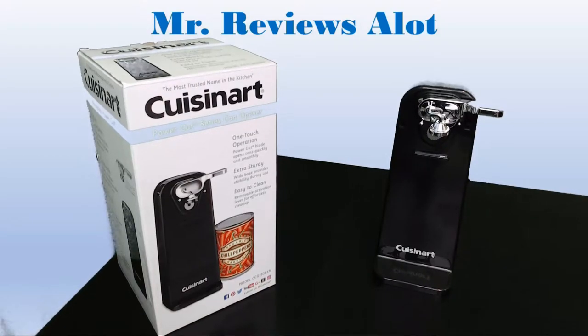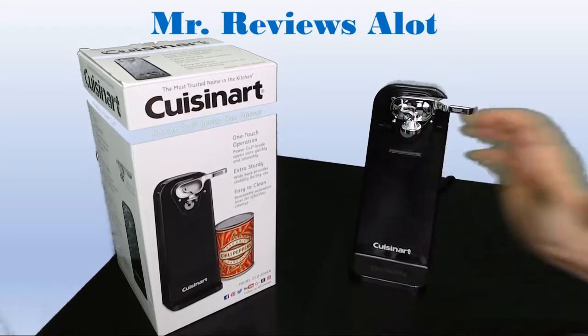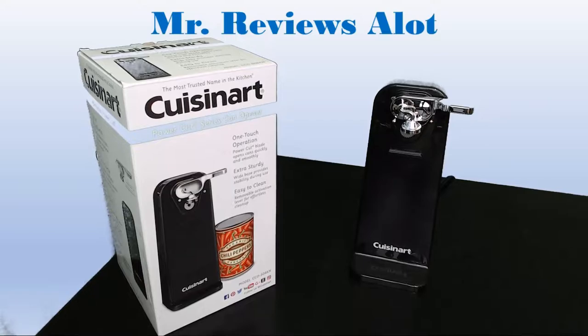Hello YouTube. Mr. Reviews a lot here with a great product to check out. Very simple and easy. This is a can opener. I wanted to do a quick review on this product because I didn't see too many reviews of it online.